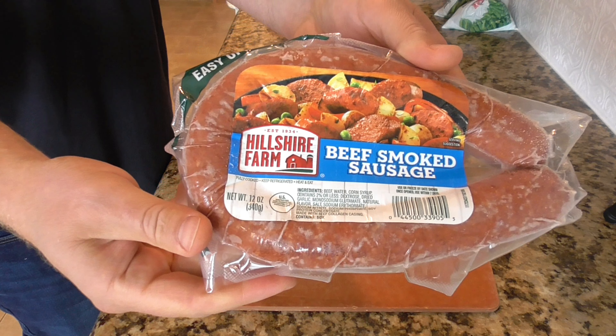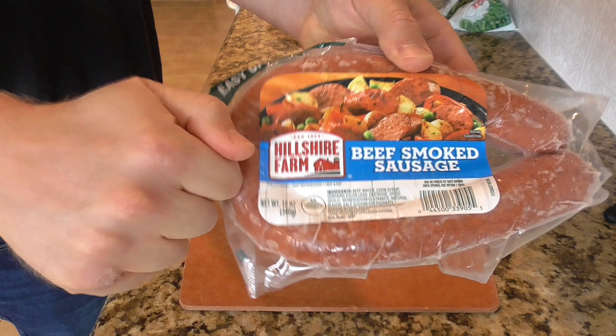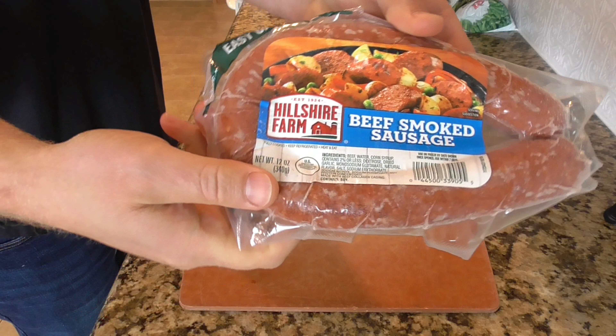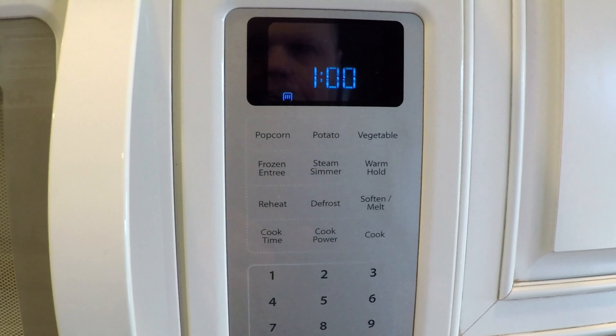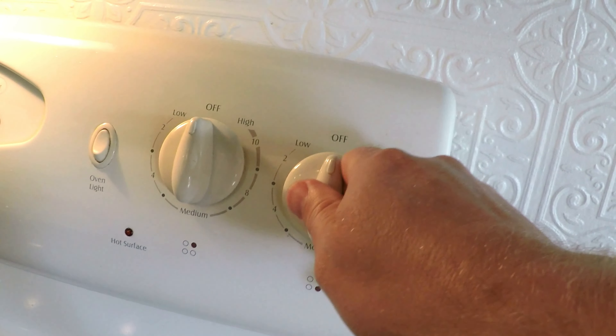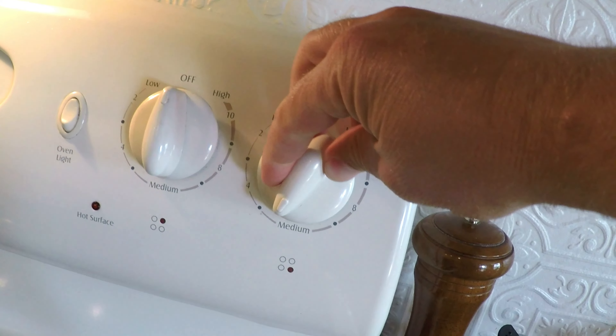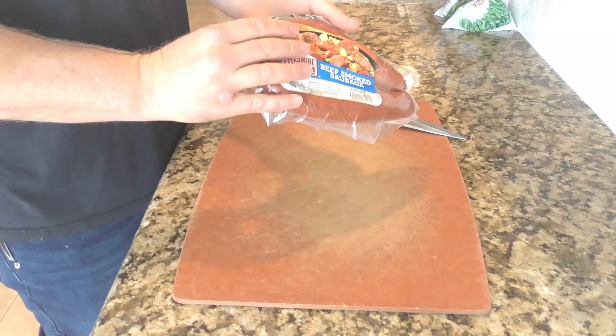First we're going to start with the meat. This is a smoked sausage and it's frozen. I'm going to throw that in the microwave for just one minute — that'll defrost it just enough so I can work with it and cut it into bite-sized chunks. Next I'm going to turn the stovetop on to medium. I've got a Dutch oven type pot, and I'm going to put just a little bit of olive oil in there and let that get heated up.